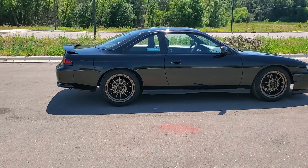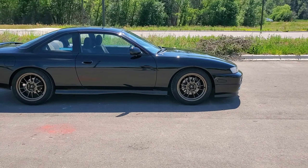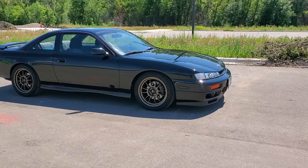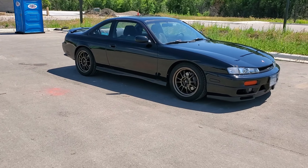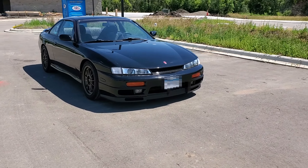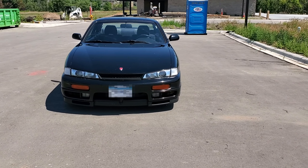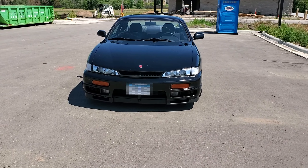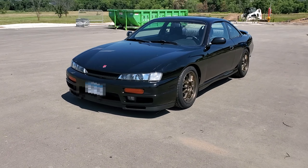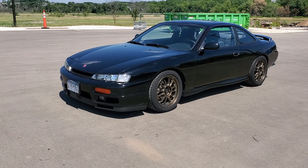I did put some coilovers on her — they're Fortune Auto 500s. I've got the HKS exhaust. I recently just put on the JDM rear bumper, got it all painted up and put on. It does have R33 GTS-T brakes on the fronts.